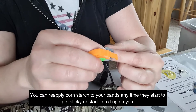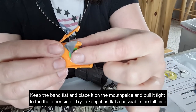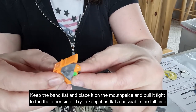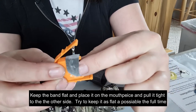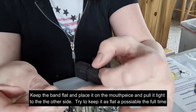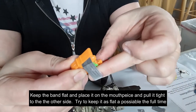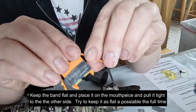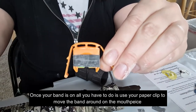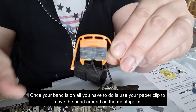When putting the band on the mouthpiece, open the band up and keep it as flat as possible — it should go on flat, not rolled up. Expand it out while keeping it flat the whole time. Now it's on and it's pretty flat; it may have a couple of little creases but we'll work on those in just a second.